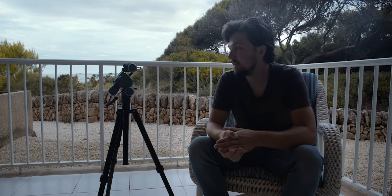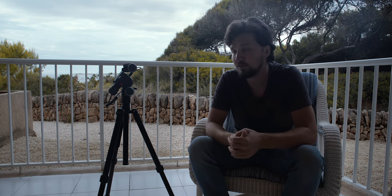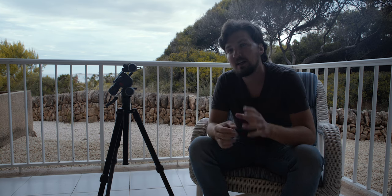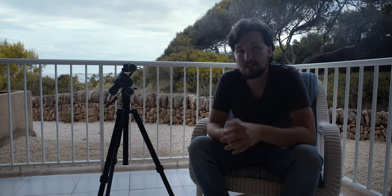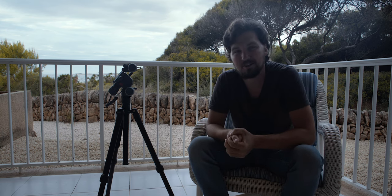Before we begin, a couple of disclosures. I received this mount from a Benro distributor in Poland, my home country, called Phototechnica — I'll put some links to them in the description. They provided this test sample because this device is not yet currently on the market, which I'll get to later. However, this is a totally independent review, so whatever I say you can consider completely honest.